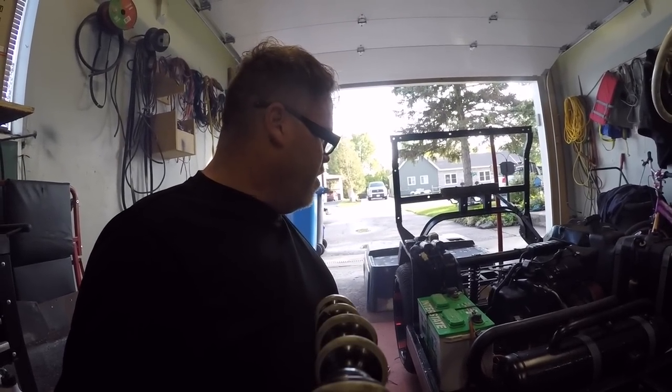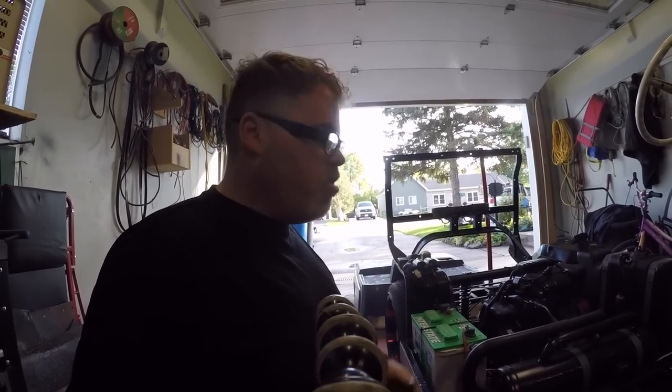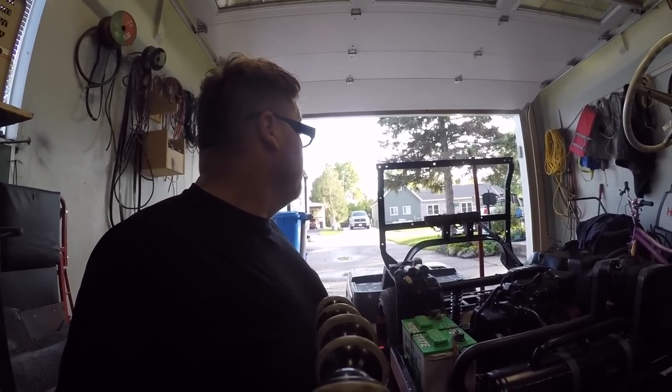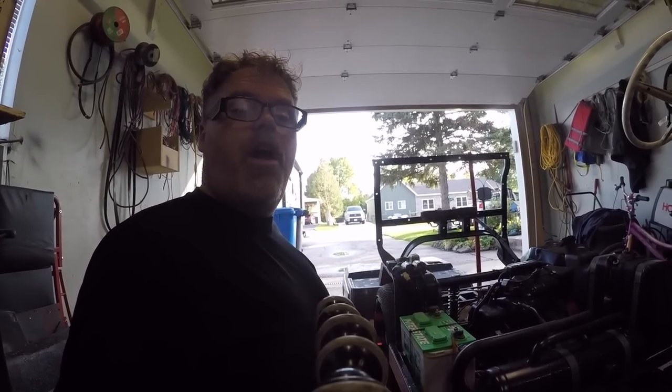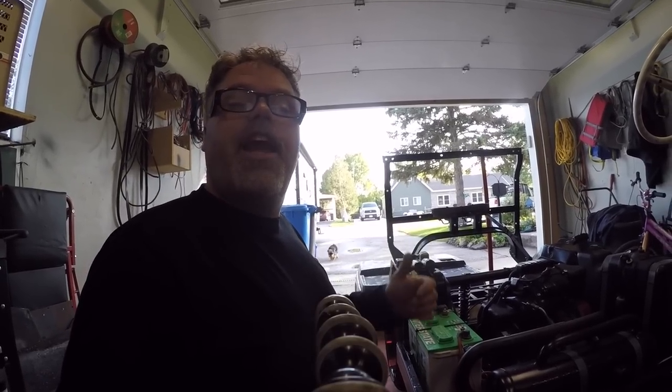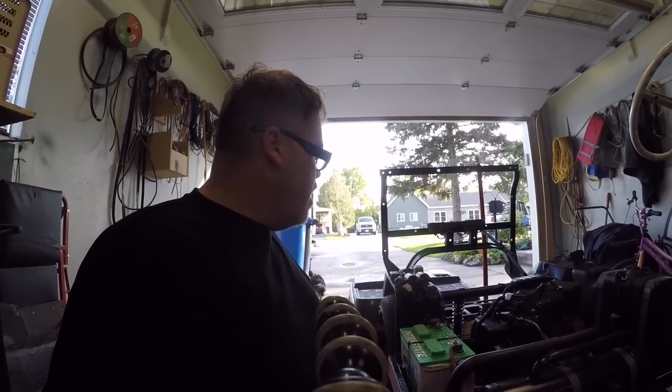There you go — she's running, friggin' right she is! Hopefully you like this video and give it a big thumbs up if you think it's pretty decent. She's running now, boys — now we can actually start on the fun stuff. Might take you along for a little ride here, maybe. If not, hopefully everybody's having a good day. You know what to do.